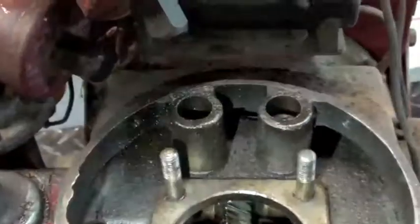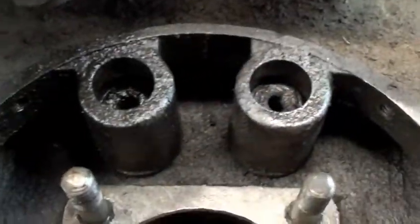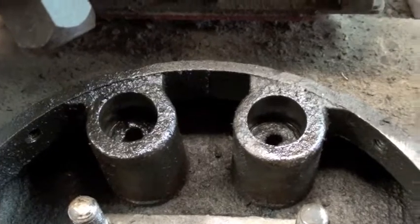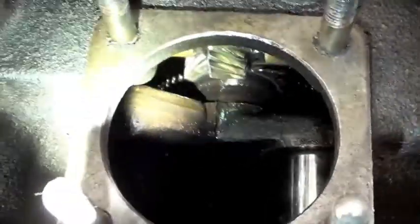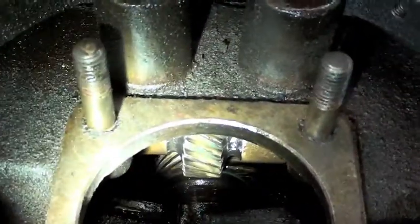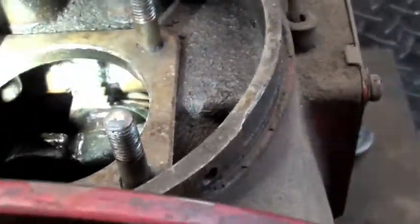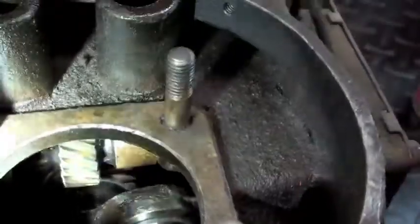Looking further here — let's look down the crankcase. Here are the tappets, and if I get the light correct I can rotate the engine and see those moving. Those actuate the valves — push rods go down in there. It has bolted-on crank counterweights — there's the bolt head there for one of the counterweights showing on the crankshaft. The gear you see there is the camshaft — it's 90 degrees to the crank, run with angle bevel gears. The cam lobes are there — you can actually see those turning too.